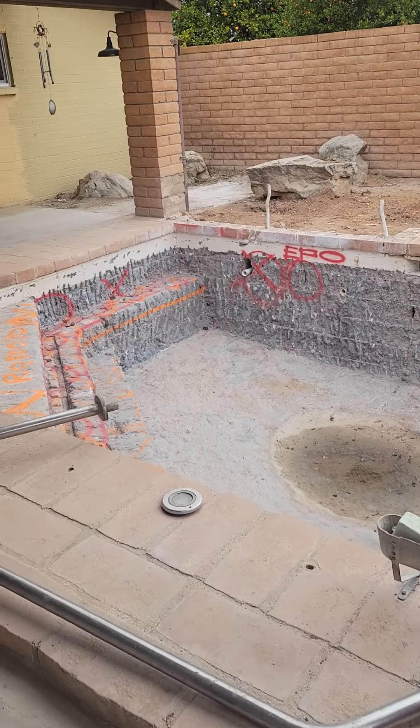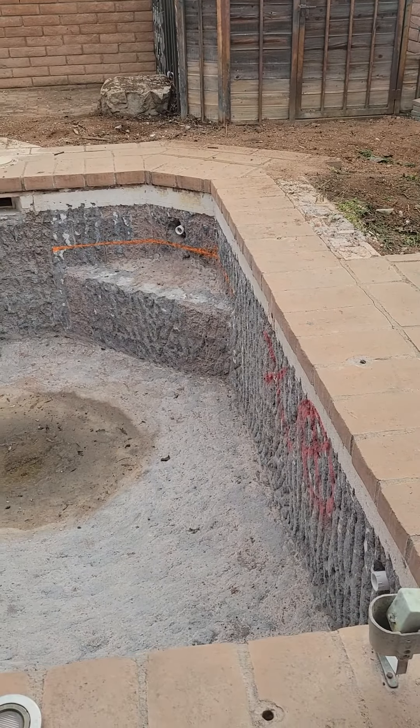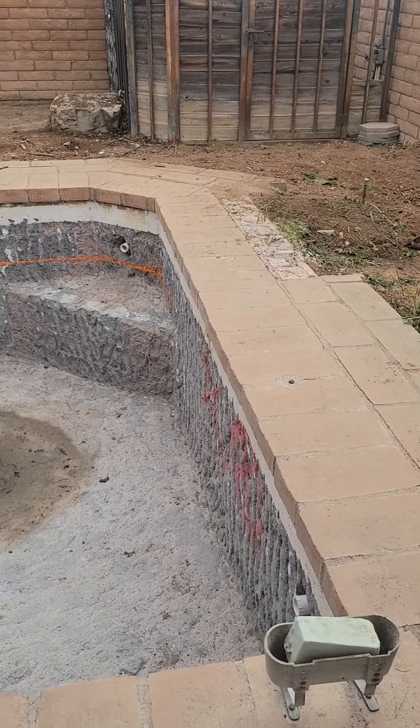Good morning, everybody. Michael Sandoval out here with Above and Beyond Pool Remodeling. We're out here in lovely Tempe, Arizona, everybody. We've got this swimming pool here. It's actually more of a spool, kind of half pool, half spa.